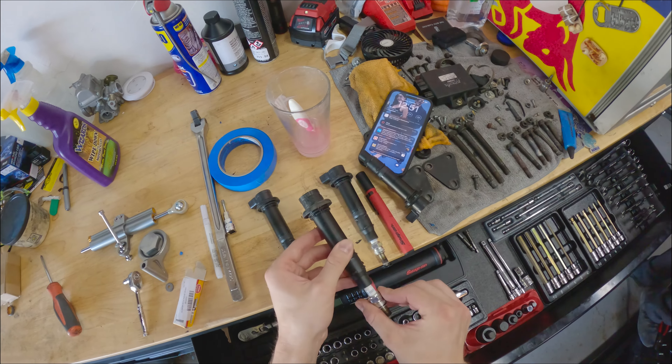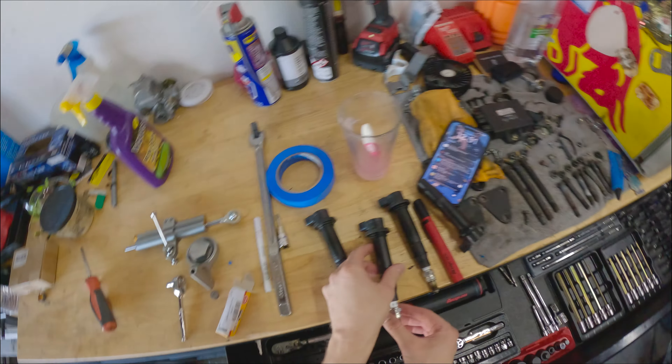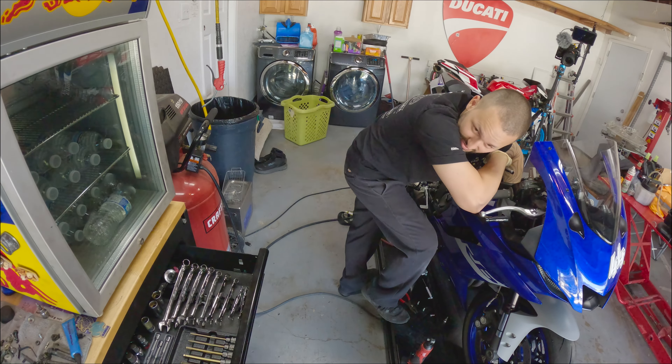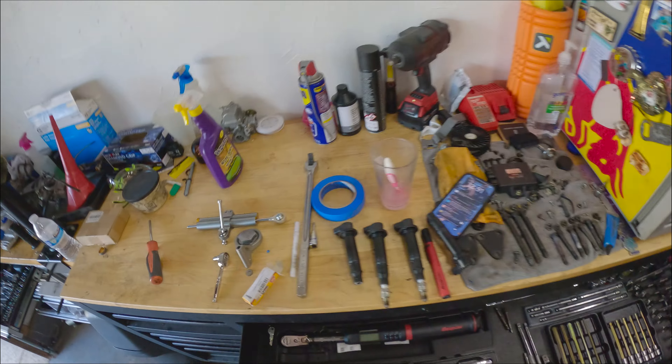You got the right plugs, right? Is it a CR10EK? Yeah. And you got a CR10E? Yeah. Not an EK? I just said 2020 R6 spark plugs. Do you trust the squid in the Yamaha?